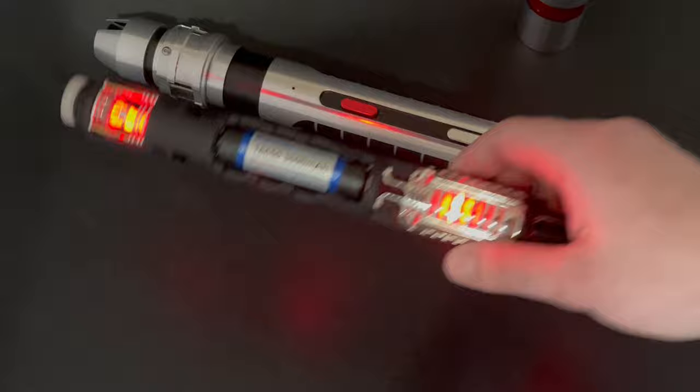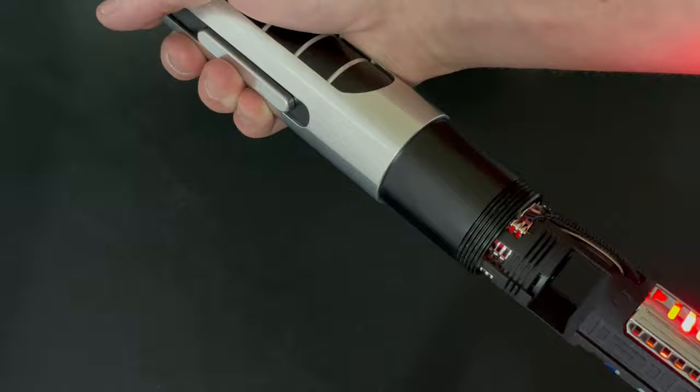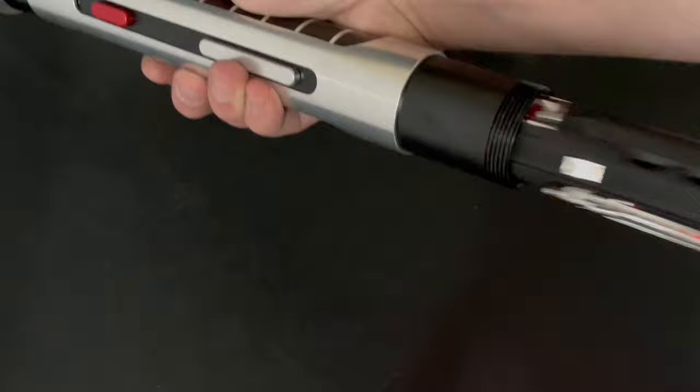To install this we're going to open the bottom and install it with the channel open side towards the emitter. You're going to line up the channel with the switches here, press it all the way in, and then you can just screw in the pommel on the bottom.